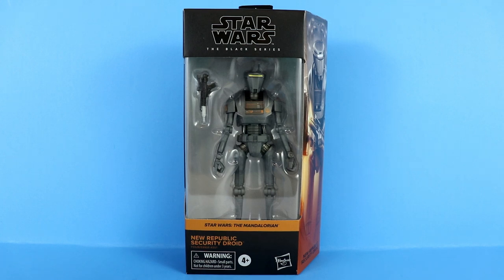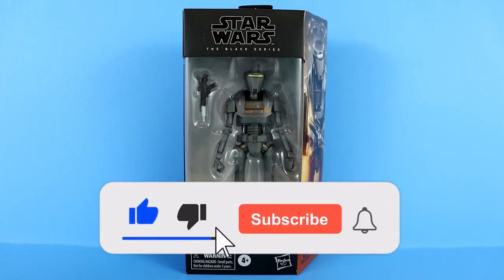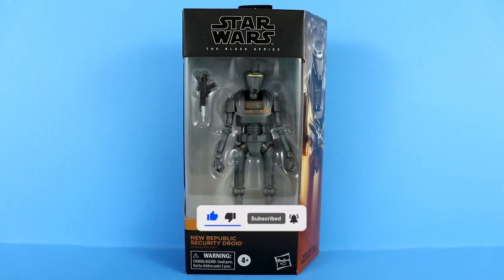Hey, what is up guys, Justin here from Out of the Basement, and today we have another Star Wars The Black Series six-inch action figure review. We're going to be taking a look at the New Republic Security Droid from The Mandalorian. This is a Wave 33 figure. Before we jump into it, hit that like button and subscribe if you are new — we are always talking about Star Wars The Black Series here on the channel.